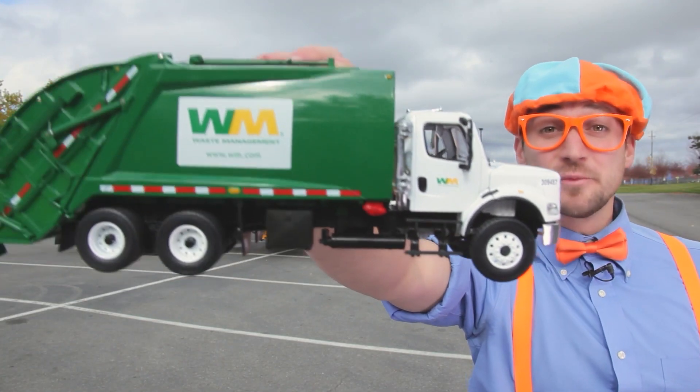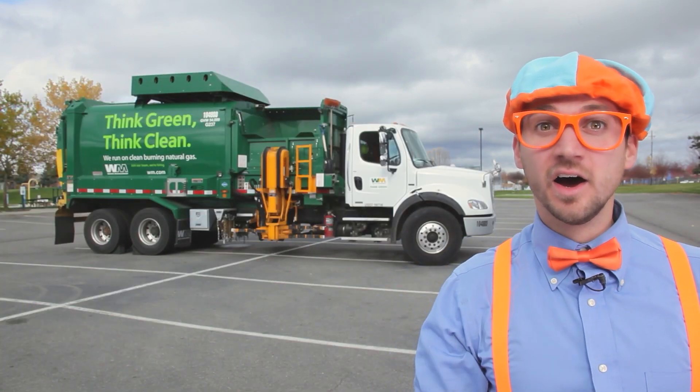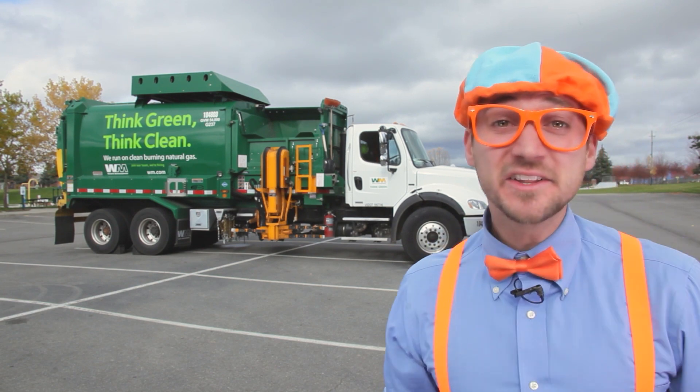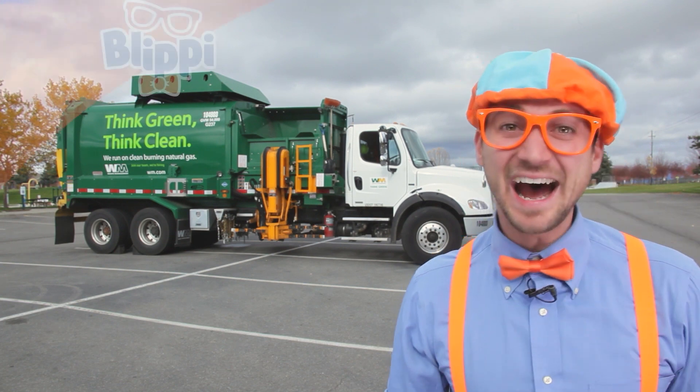Hey! Look at what I got! A garbage truck toy! A real garbage truck! Are you ready to learn about garbage trucks and recycling today? Yeah! Let's go!